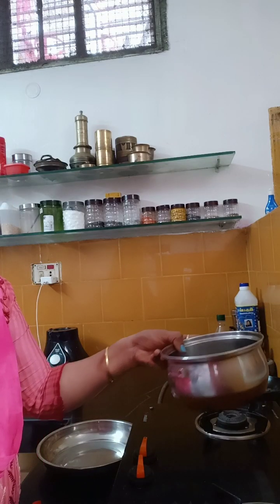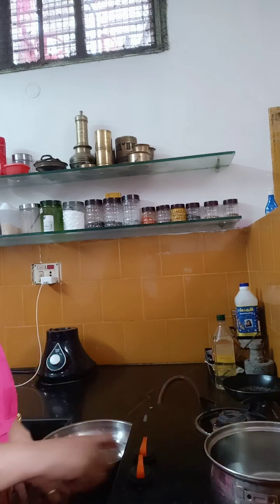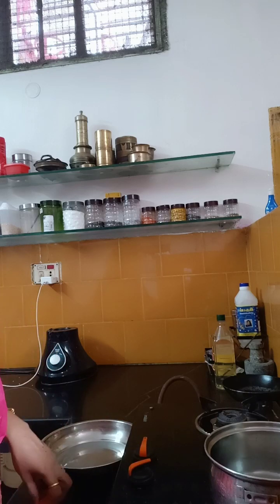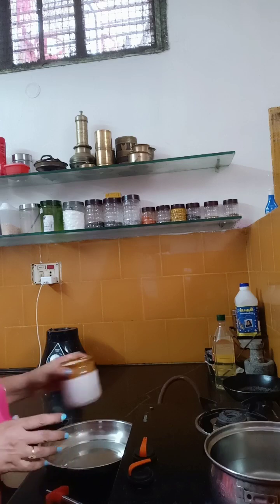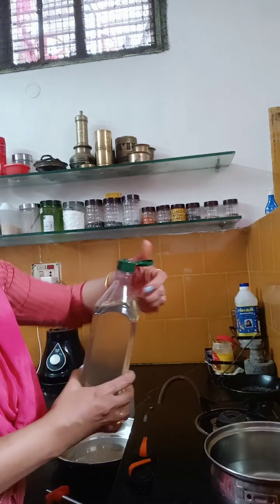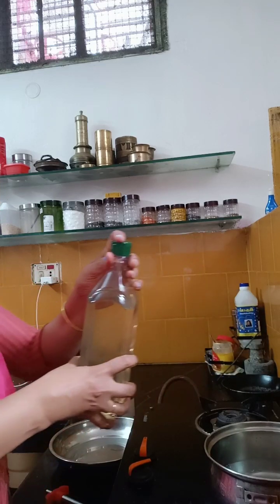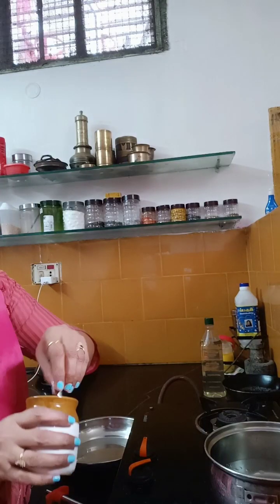First, we will put some water in a bowl.